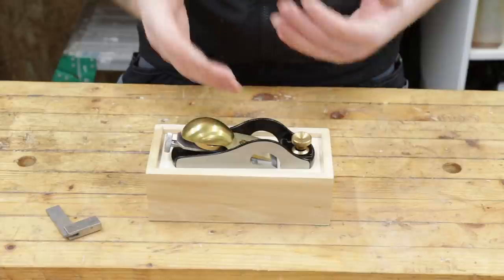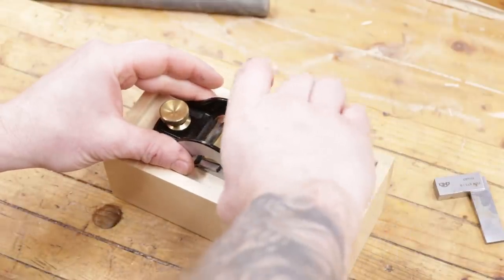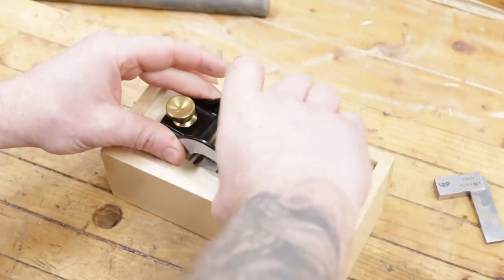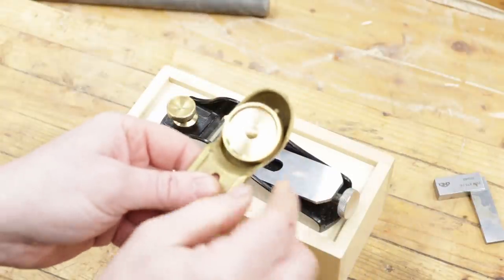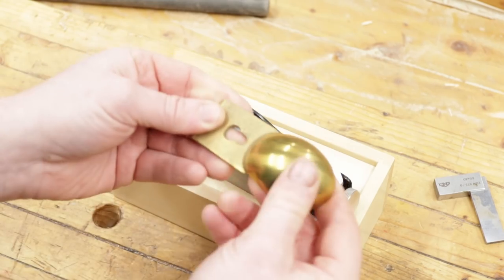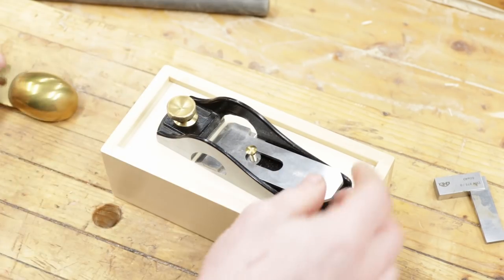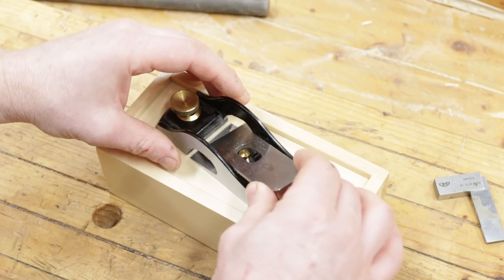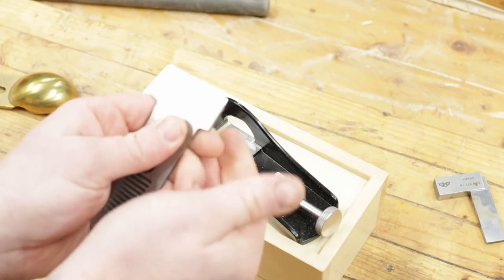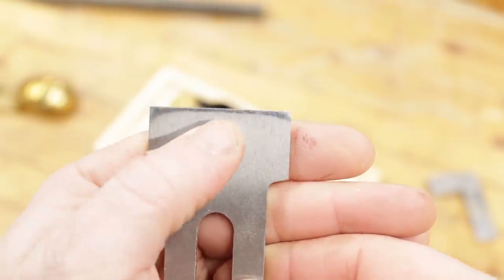Let me take this plane apart and give you some close-up shots. To loosen the cap iron — it's a little bit fiddly — that wheel sits inside and is slightly narrower than the top part, making it hard to grab. Other than that, it's another nicely machined piece. When taking out the blade, you need to tilt it slightly because it goes edge to edge, so the front of the blade has to be wider than the body. You can see the blade — very very little work was needed to flatten the back. The blade comes really, really flat.